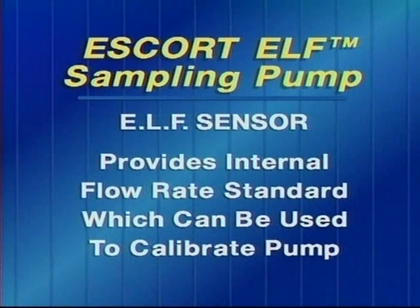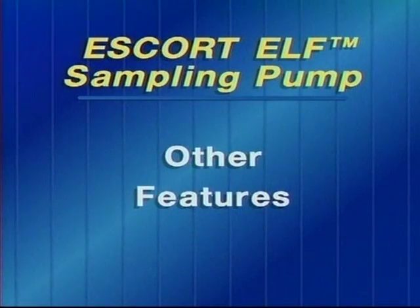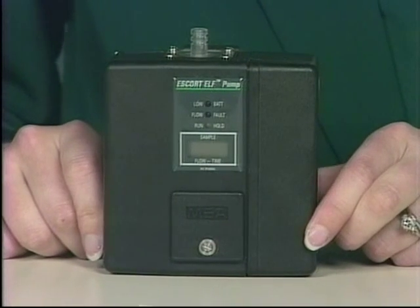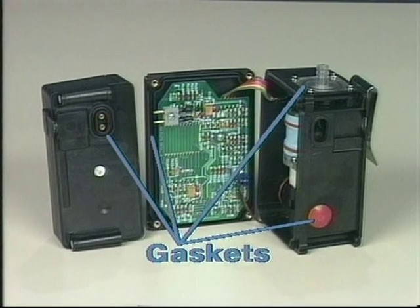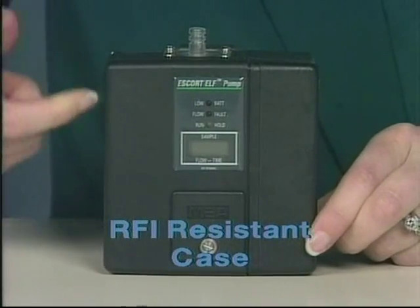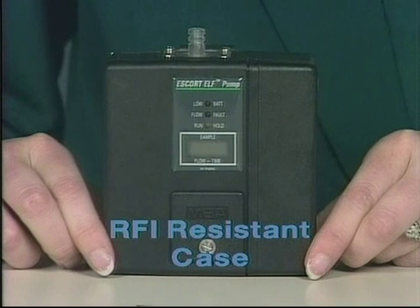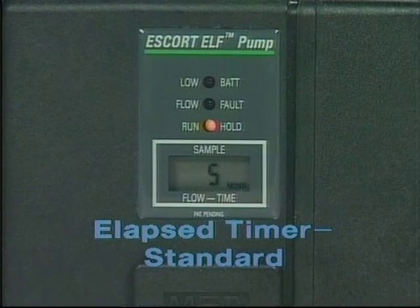The third advantage of the electronic laminar flow sensor is that it provides an internal flow rate standard with which we can calibrate the pump. The Escort Elf pump still has all the great features of the Escort pump. Some highlights include the gaskets which provide water and dust tightness — the Escort Elf can be sprayed with water to clean or worn into a shower for decontamination. It also has a stainless steel-filled fiber plastic case that helps protect it against RFI, and an elapsed timer is standard on the pump.